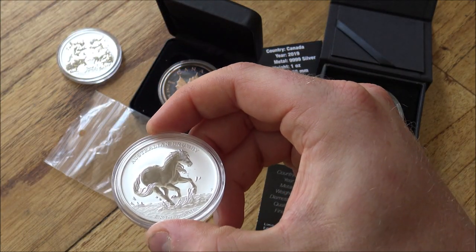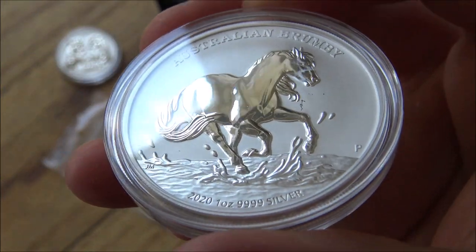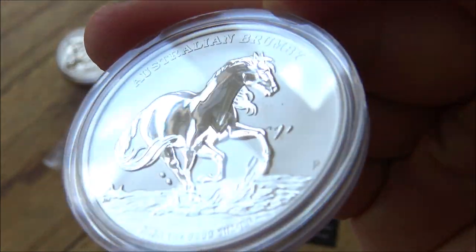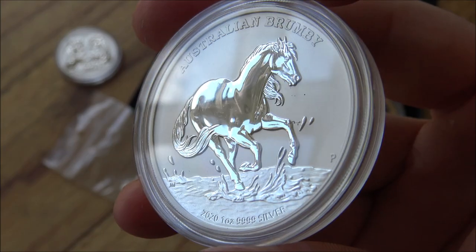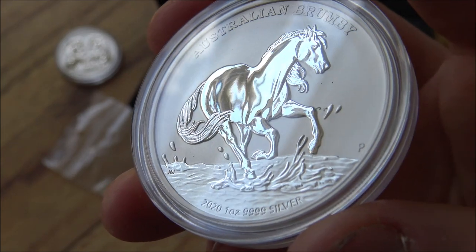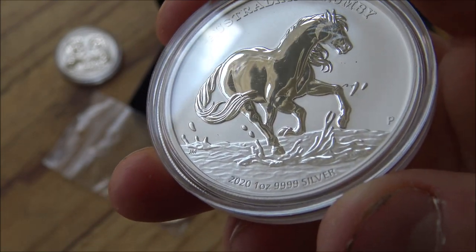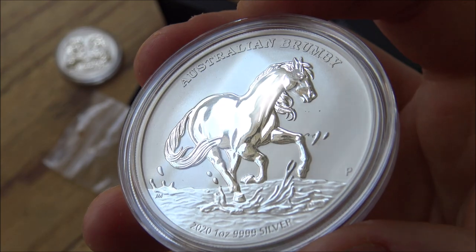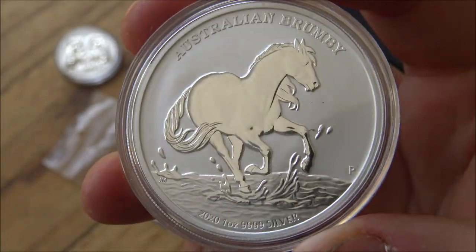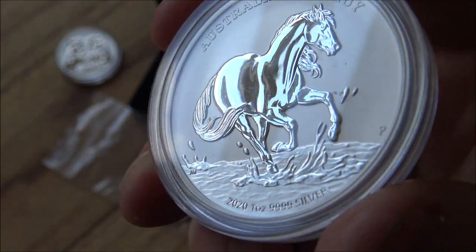We have now another Perth Mint offering: the Brumby horse. This is not something I was familiar with at all, having seen some of the Australian stock horse designs. There is a small smudge on the capsule here, so you'll have to excuse that — that is definitely just on the capsule, not the coin. This is quite a premium coin sitting at the highest end of the standard bullion coins on the table here at approximately 30 euros — probably about 30 dollars as well given the exchange rates. It's an expensive piece of silver and I'm again on the fence about it as an investment.